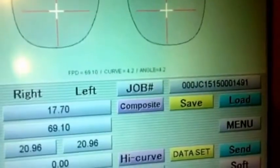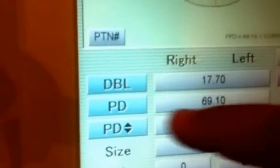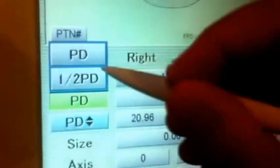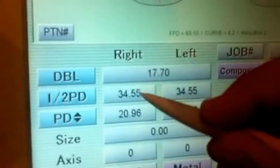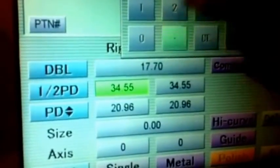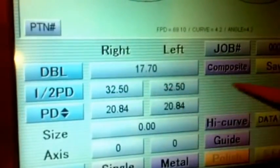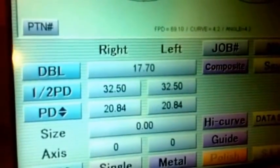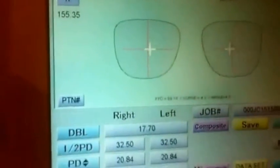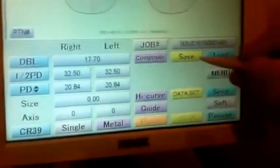Now it's finished. More importantly, we have to check the PD. Here we are showing the PD. We are checking the PD here, then we will enter the PD. For example, our PD now is 32 and a half — so it's coming right side and left side 32 and a half. It's also showing the PD for the height of the lens. Once you check all the details are correct, you will save it.